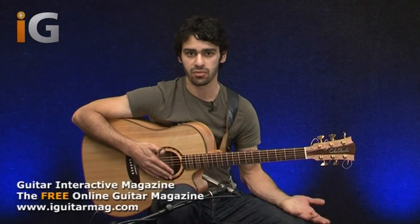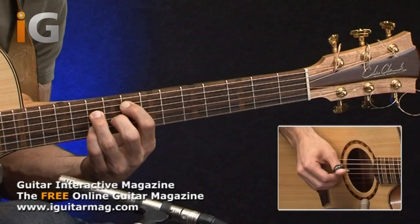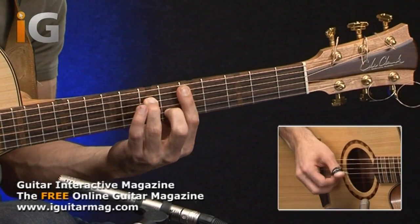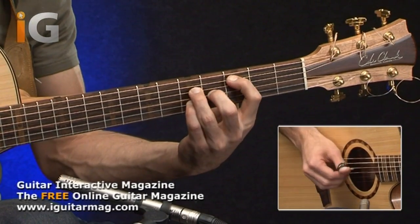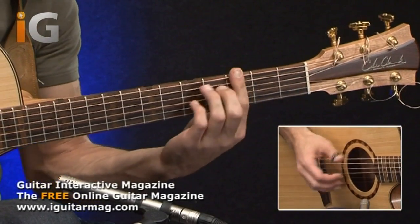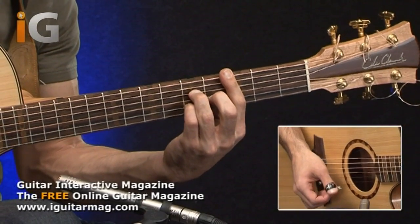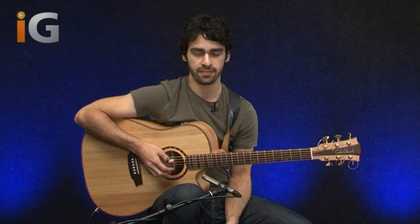I would really highly suggest that you play these with other progressions as well. This is not limited to just these three chords — this can be applied to jazz chords as well. This is simply one example that you can follow, and feel free to apply these to anything that you have written as well.